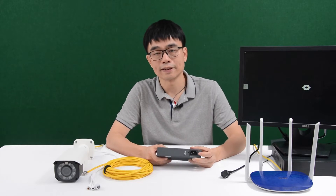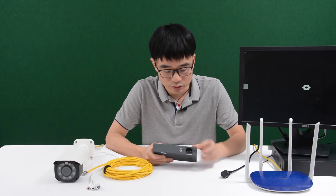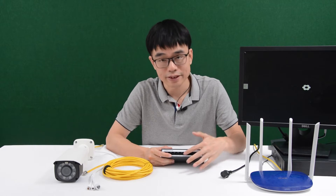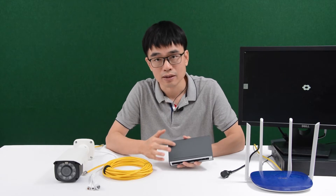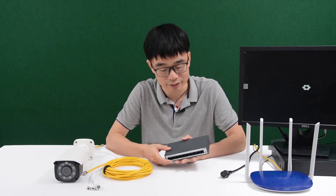Now let's look at the other side. The PoE switch needs AC power input, so the AC power from the AC outlet will go into the switch through this port. As for the output power through the PoE, don't worry — it's safe because the PoE uses DC for output. The power supply is built in and converts AC to DC, which is safe to touch directly.